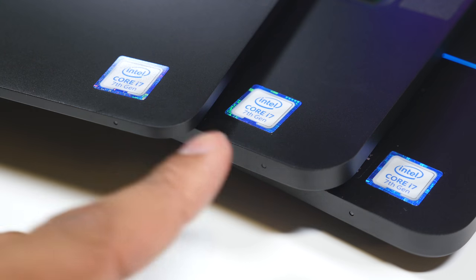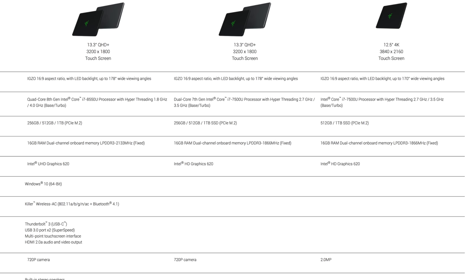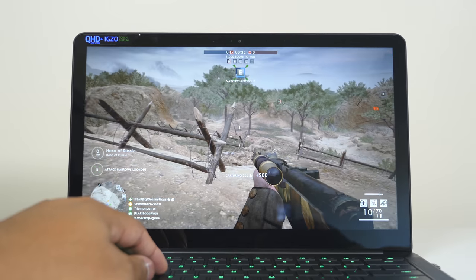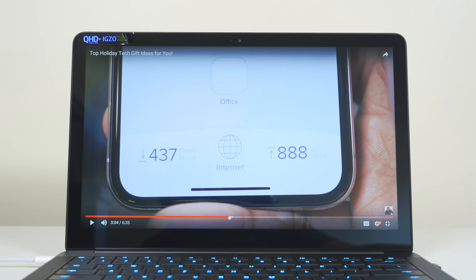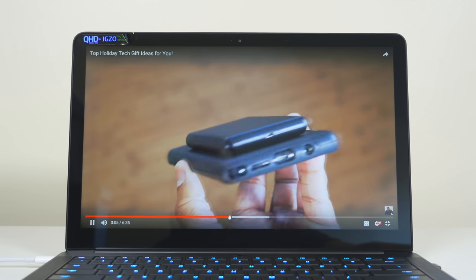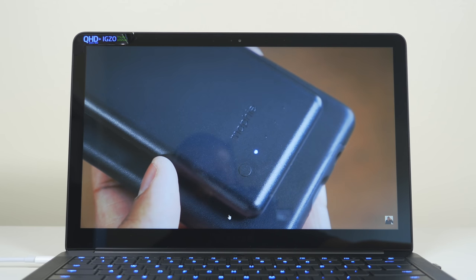On the 13-inch model you have an option between the 7th-gen or 8th-generation Intel Core i7 processor. On the 12-inch 4K model, you only have the 7th-gen option. All of these come with 16 gigabytes of RAM, PCIe M.2 storage up to 1 terabyte, and Intel UHD Graphics 620. Obviously you're not going to get off-the-wall graphics, but you will get a nice small package with a great display and really good performance for everyday tasks — a light, portable experience you can take anywhere.